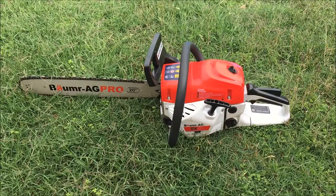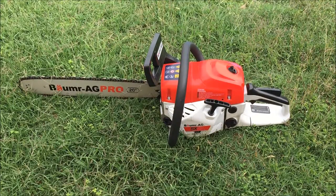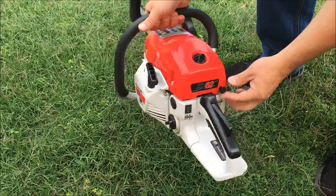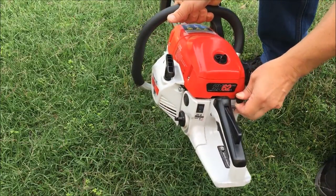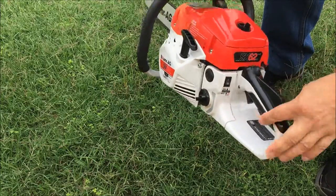I'm going to start up this chainsaw. It's a very easy one to start — you just pull the choke out, pull the cord twice, then push the choke back in and it should start up pretty much after that. So pull the choke out, make sure it's in the on position.